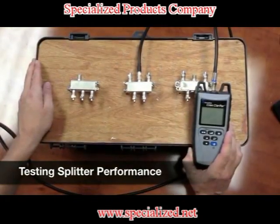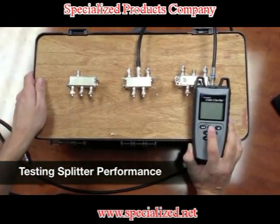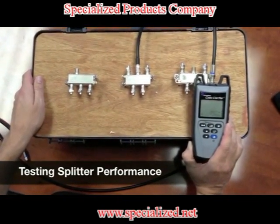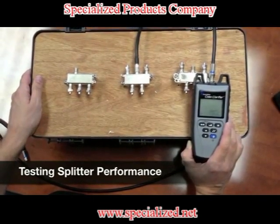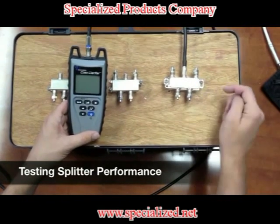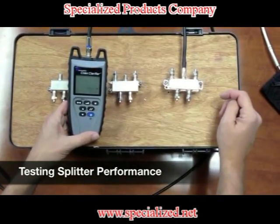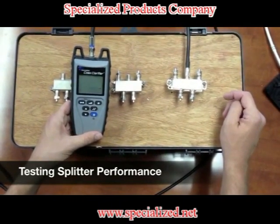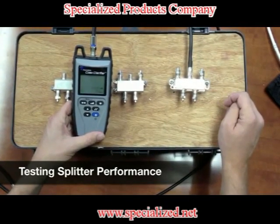Now we test our second splitter — it's a four-way splitter. We hit our quality test button and we're getting about 25 dB. This is a good splitter; this will work in a coax network. Now we'll test our third splitter, also a four-way splitter. We hit the quality button and we're getting about 33 to 34 dB. It's a very good splitter. Highly recommended to put a splitter like this in your coax system.